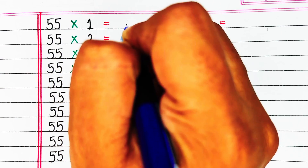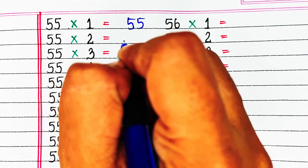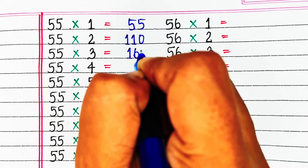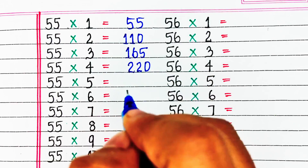Next is table of 55. 55 ones are 55, 55 twos are 110, 55 threes are 165, 55 fours are 220.